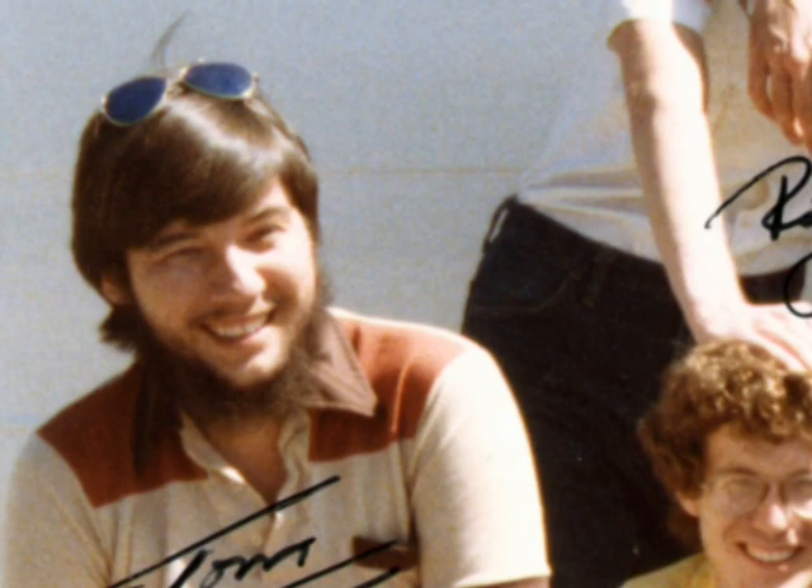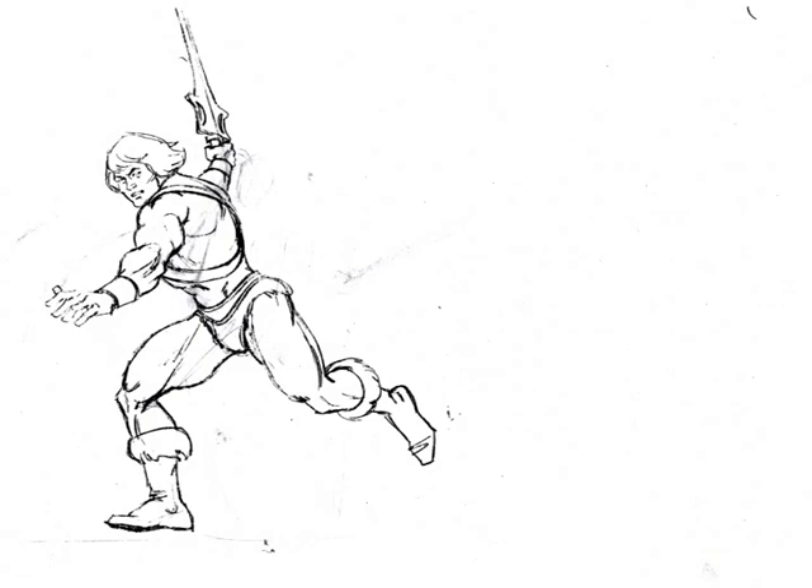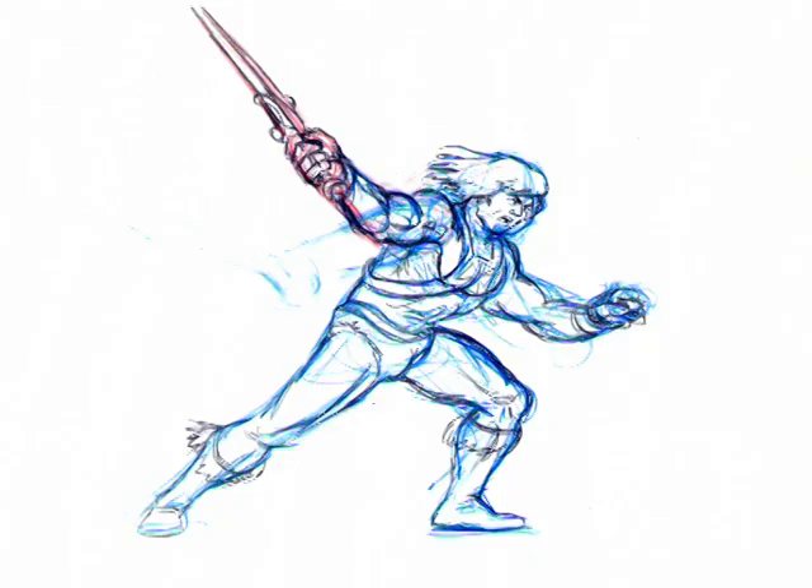Tom Seto was given three sheets of paper. On each of these three sheets was a different pose of He-Man. Tom's task was to get He-Man from point A to point B and finally to point C. In this test you can see that the artist was not necessarily required to draw the character on model, but showed that they had an understanding of the basic fundamentals of animation and the way a character should move. Somewhat ironically, the animation test often required the artist to illustrate more frames than he or she would in an actual episode of He-Man.